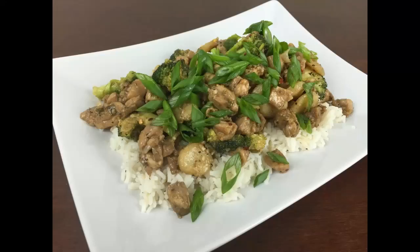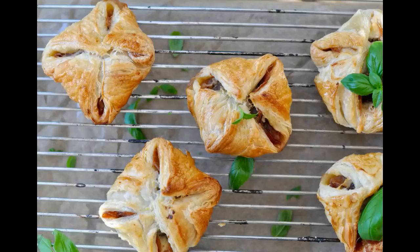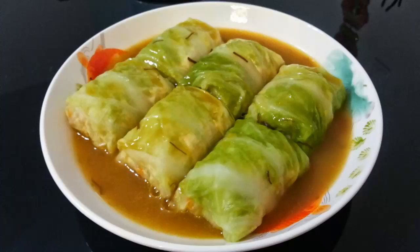6. Crushed black peppercorns to taste. 7. Fresh coriander leaves, chopped, 1 teaspoon. 8. Oil for deep frying. 9. Egg, 1. 10. Cornstarch, 4 tablespoons. 11. Sesame seeds, black, 2 teaspoons.